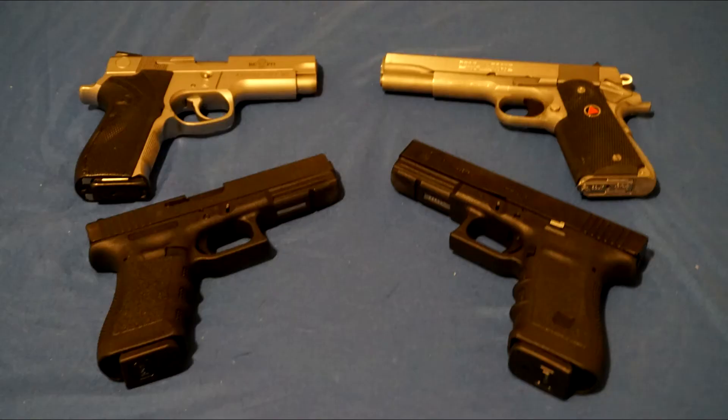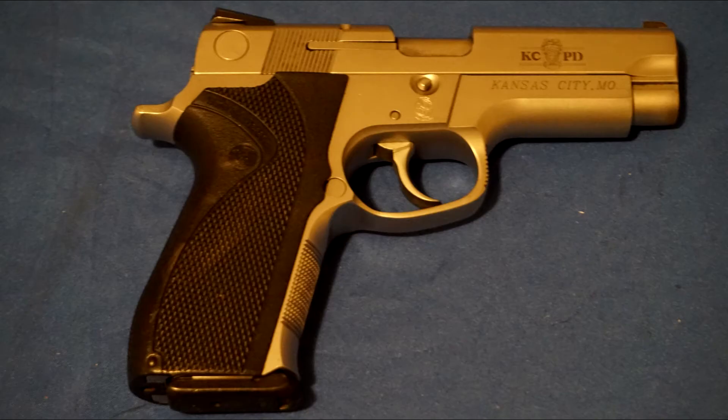Welcome to the Millserv Mike channel. Before watching this video, I recommend you watch my 10mm and .40 Smith & Wesson history video to first get a Cliff Notes history on the .40 Smith & Wesson round, as this video will mainly be about my Smith & Wesson 4026 KCPD edition.